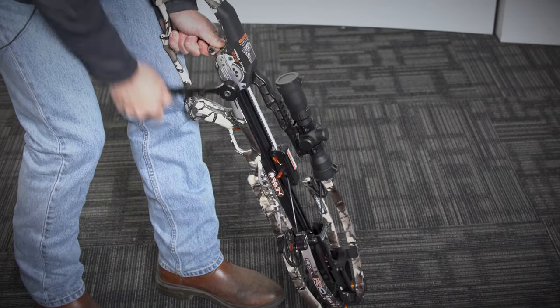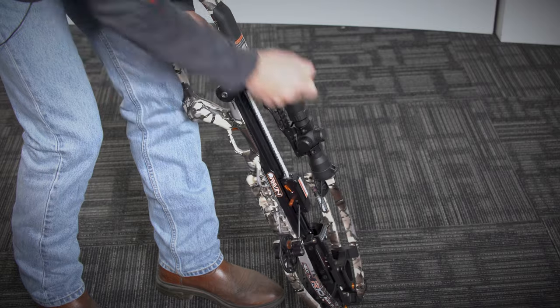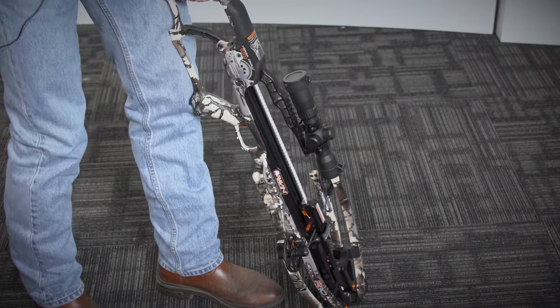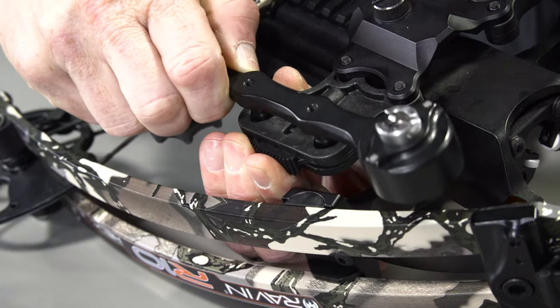The cocking strap will have some slack when the crossbow is fully decocked. Disengage the cocking handle from the drive shaft and store it on the mounting bracket. Your Raven crossbow is now fully uncocked. The crossbow is designed to be left in this position as long as needed.